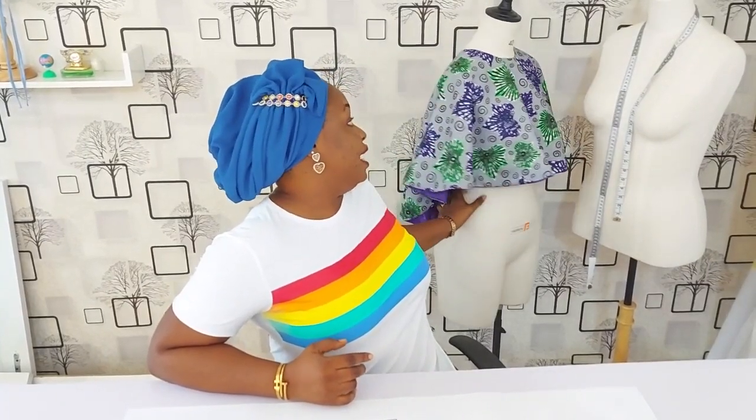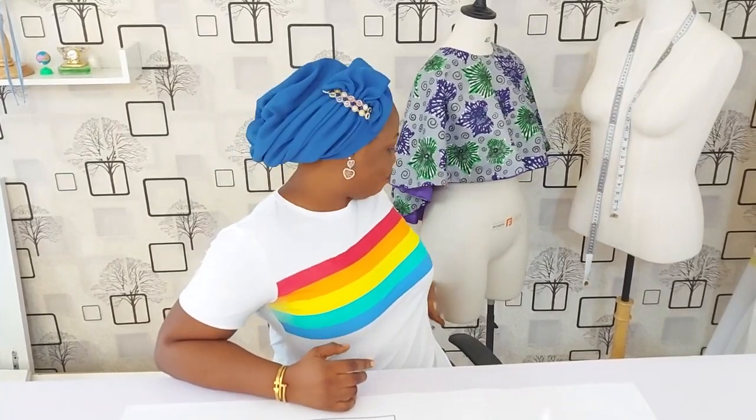If you've missed our previous class on how to draft the dartless bodice, I'll put the link in the description box below. Before we go to the work table, please check out my other channel — Gokies Kitchen and Gokies Signatures — for lovely DIYs that are beginner friendly, like this lovely cape top. I'll put the link in the description box below. You can also follow me on Instagram, Gokies Signatures, and on Facebook, Sewing Innovation.